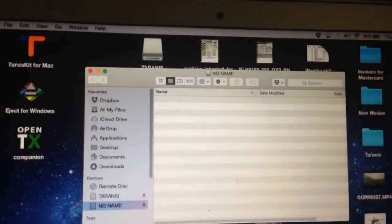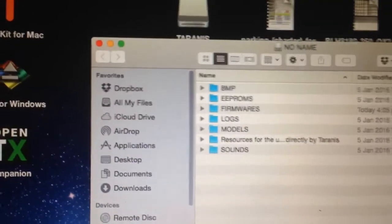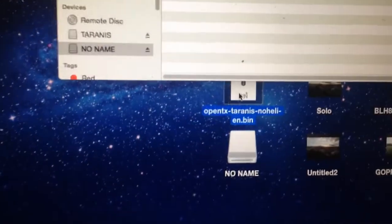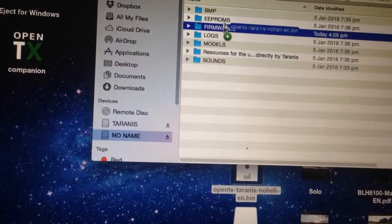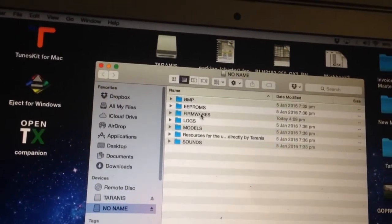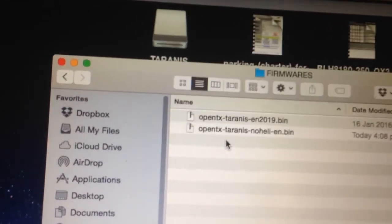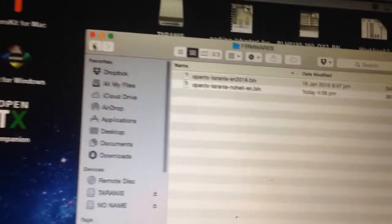There's the Taranis drive and there's the SD card. If we open up the SD card, you'll see the structure inside - just a little bit slow, I've noticed. So what we want to do is take this firmware that we've downloaded and put it in the firmwares folder. Confirm it's there - you can see the 2.0.19 firmware is there and so is the new one we've just downloaded.